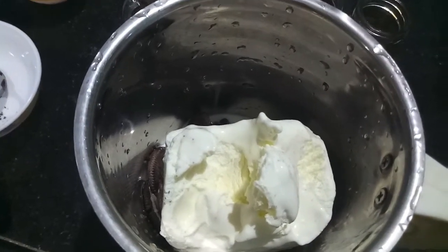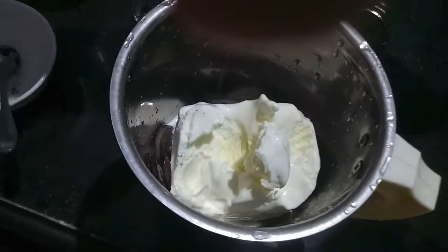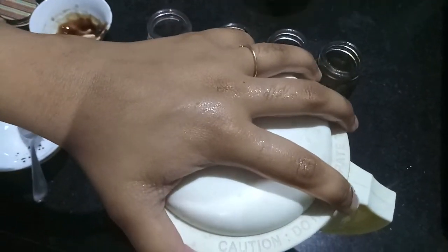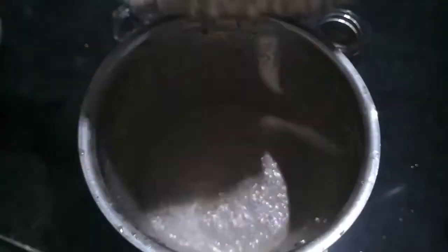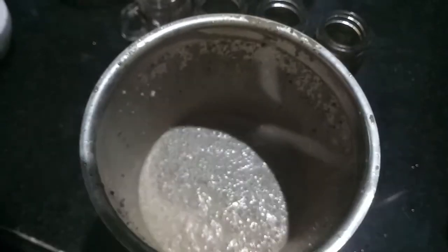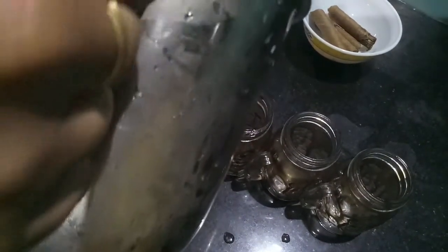You can go with any ice cream brand available. Now we'll process it. The milkshake is almost ready — we'll pour it into the mason jars. I haven't added any sugar in the milkshake.